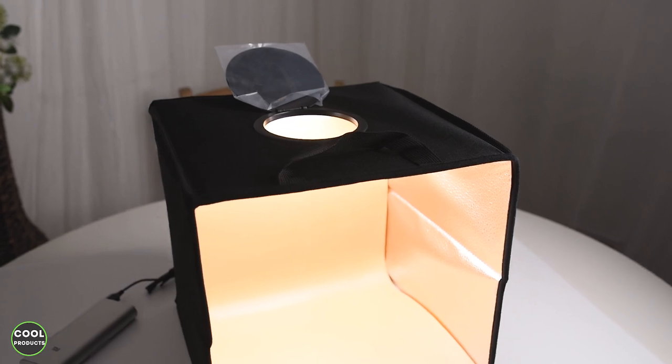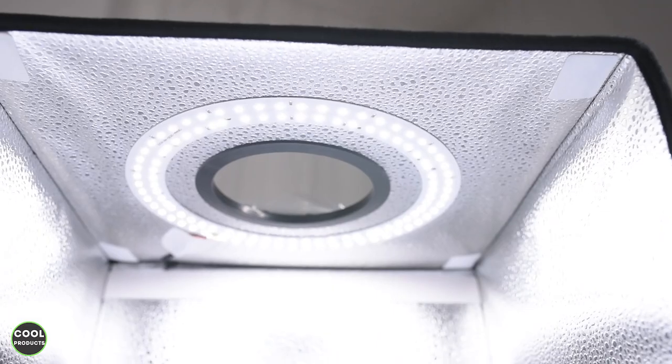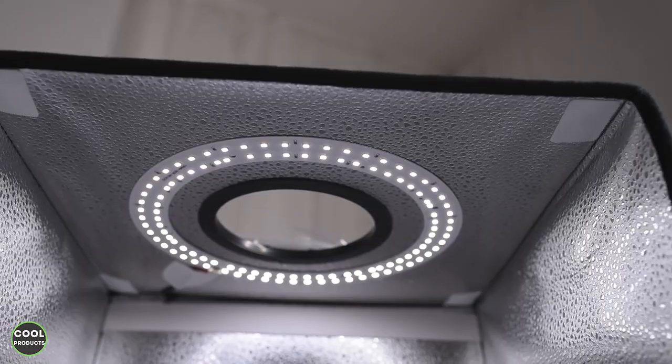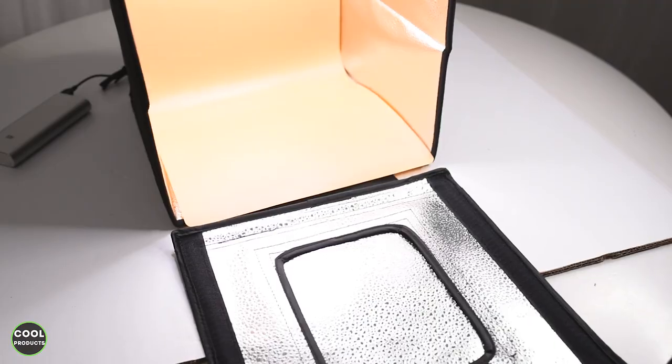This is a very practical light box considering it's portable, very easy to fold and unfold, can be powered by a power bank, and comes with eight backdrops. It's also CRI 95 which is quite important. When filming video at 30 frames per second, I don't experience any flickering from the light. Overall I'm very satisfied with the build quality — I highly recommend it.